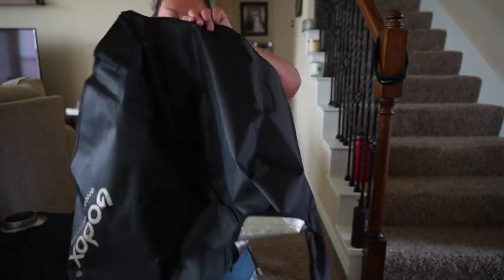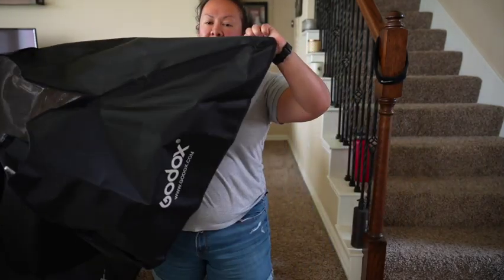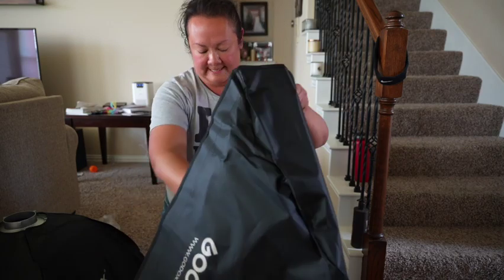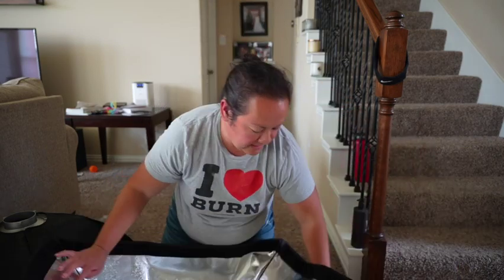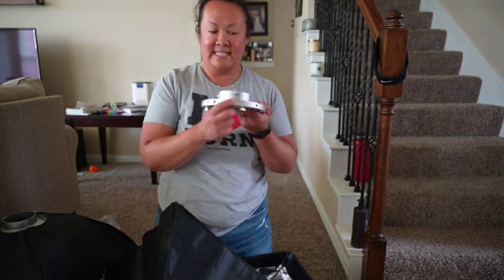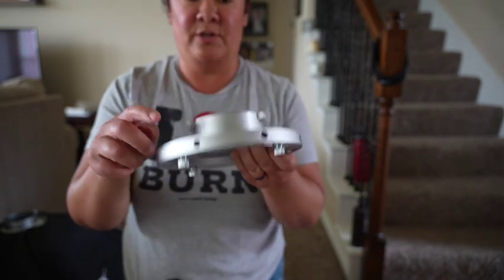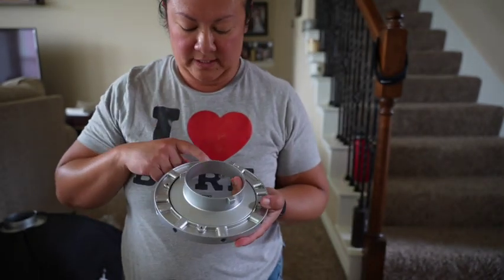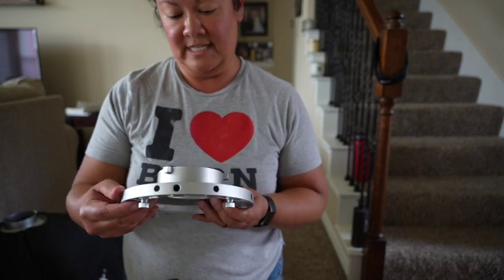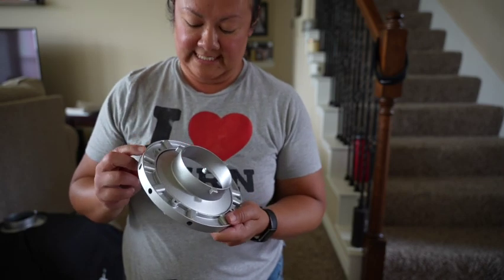Okay, so this is what you're looking at — it gives the structure to the softbox. Now you're going to take your ring and insert the ends into the holes.